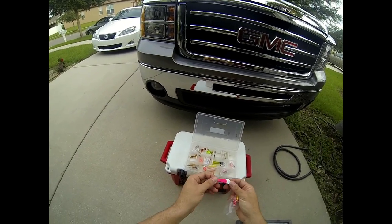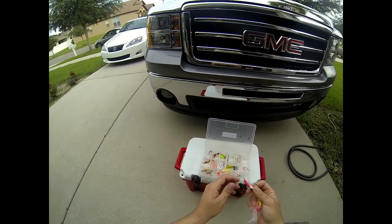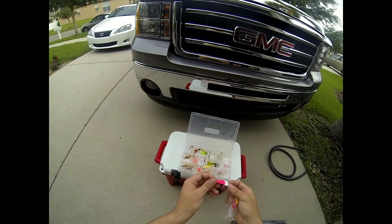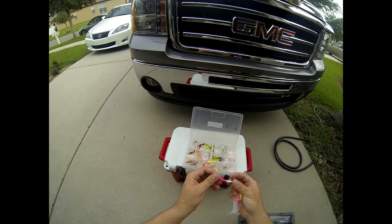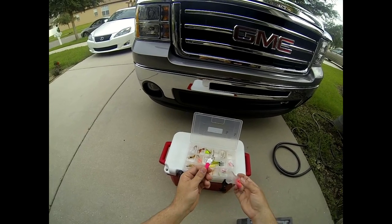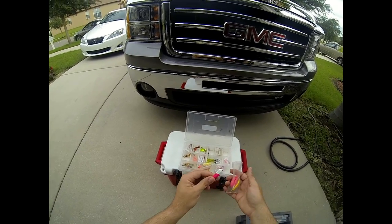I've had pompano chase these all the way back to the boat, so they're very effective. You can buy an off-brand at Walmart, or just Google them and you'll come across them — you can even get them on eBay. They're usually a couple of bucks.